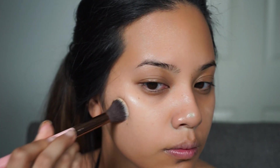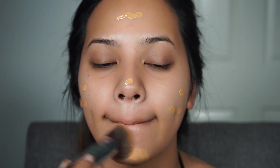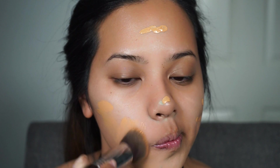So I'm only going to be blending this out lightly with a Luxie Beauty Brush and I'm not going to be completely blending it out because I'm just going to be putting my foundation on top. The foundation I'm using is the Marc Jacobs Remarkable Foundation in Honey Light with a Sigma F80 brush.